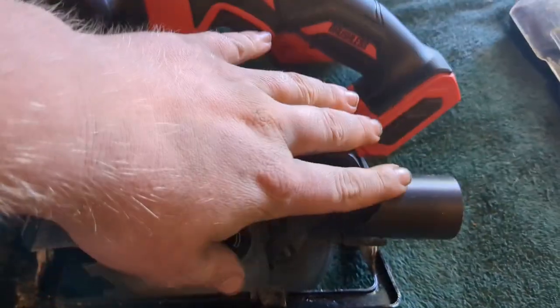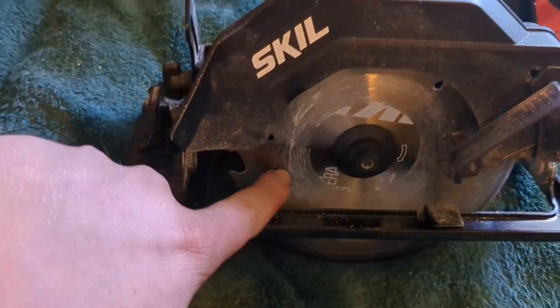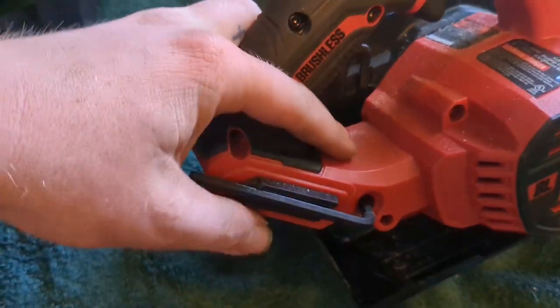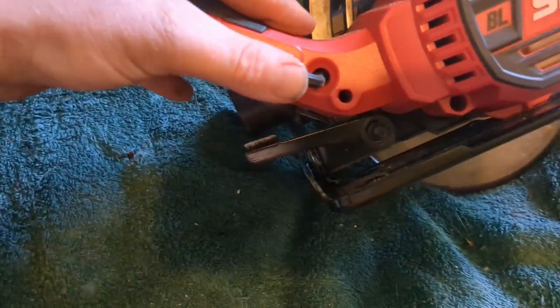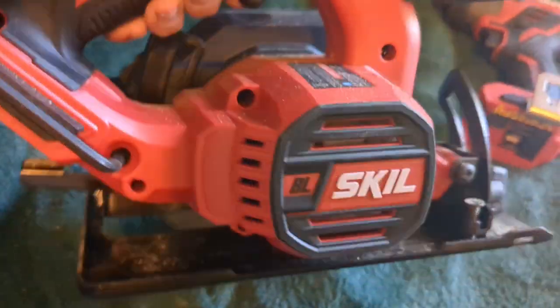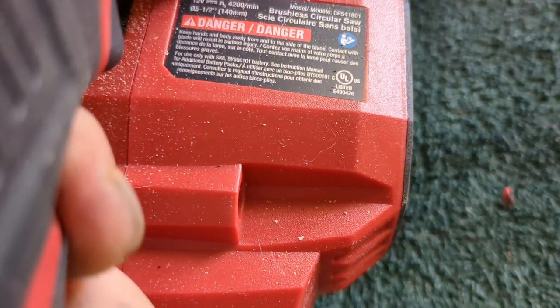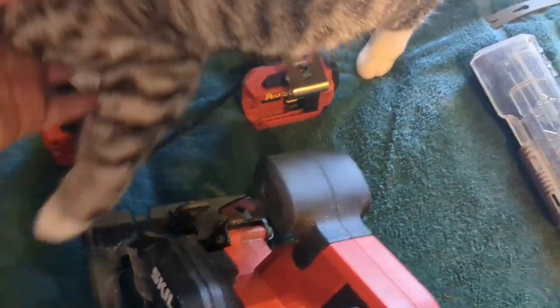Here is the 12-volt Skill circular saw. You've got the attachment here — you can take that off and on for your dust guard. It's a five-and-a-half inch. I love this saw, it's a beast. Here's the Allen key to change out the blade. The model number for this is CR541801. It's a damn good, solid saw.